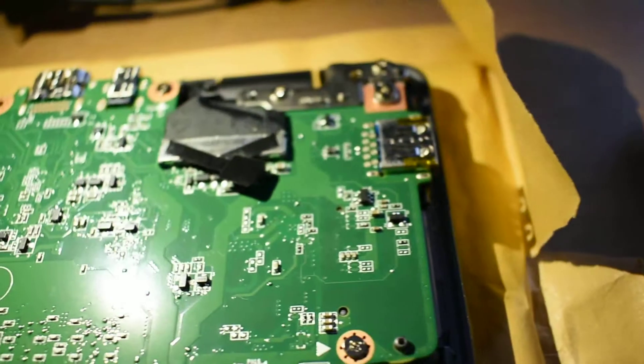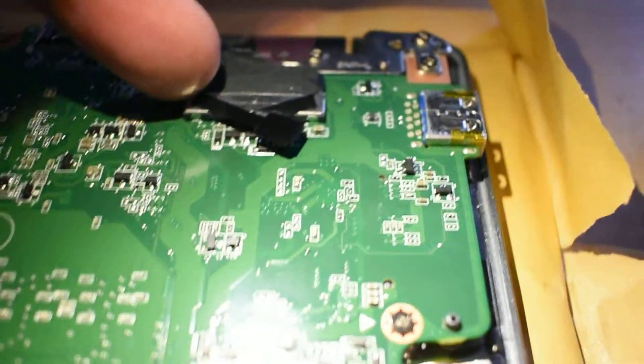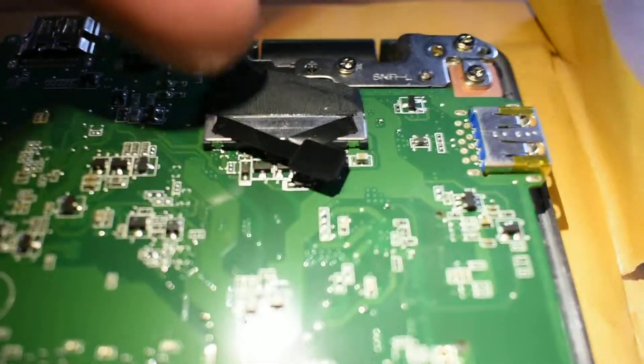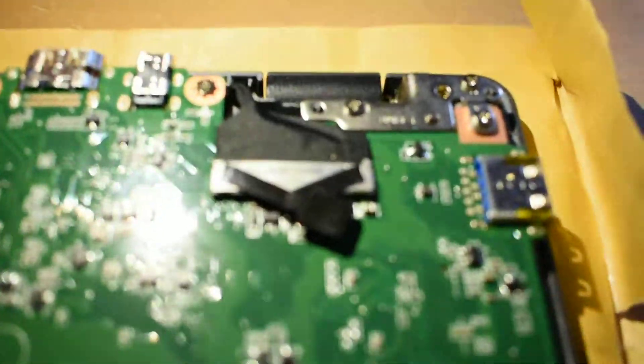It's a nice machine — it's a really nice machine. It's quite old now; I think it's about four years old, the model. There's a display connector there — the shielded one with sort of cloth tape around it, with a pull tab. That's the display connector.